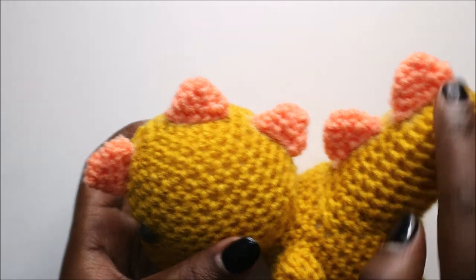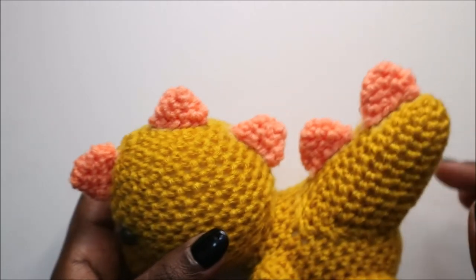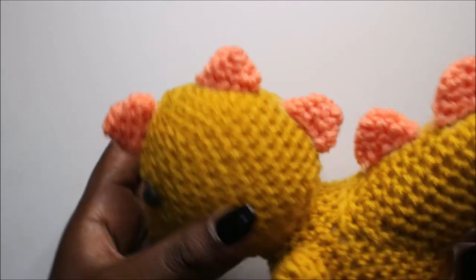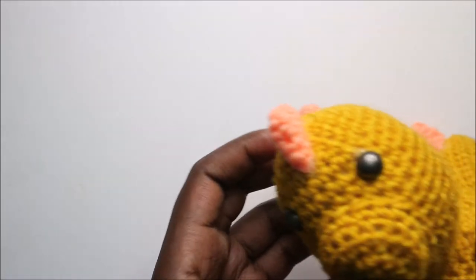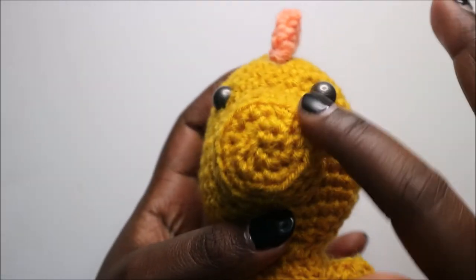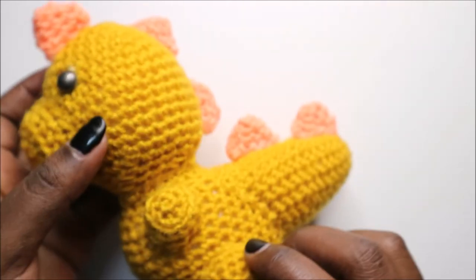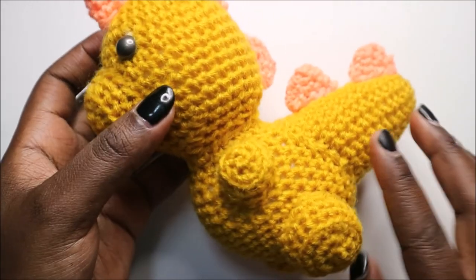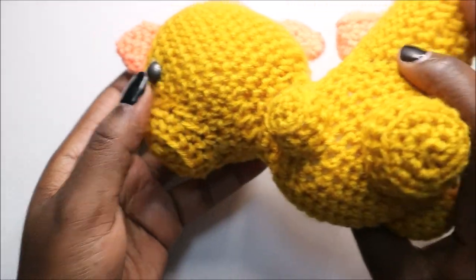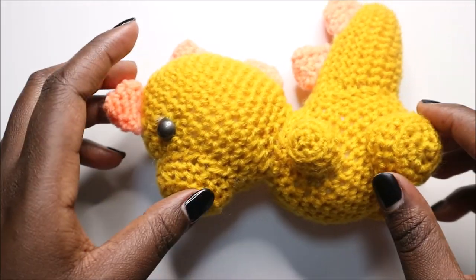For the spikes, attach one at the top of the head and separate the rest however you like — you can make more or place them close together to fill the gaps. Make sure the nose is centered between both eyes. I hope you enjoyed this tutorial — ask any questions in the comments and please subscribe to support the channel!